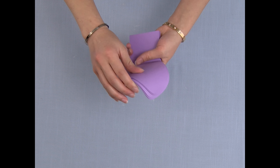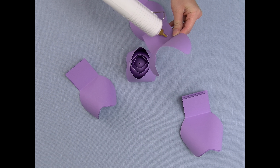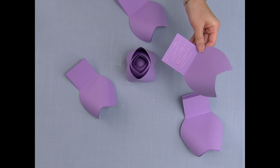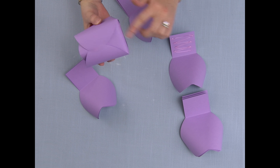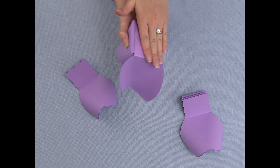Now the bud is completed. We're going to start with the smaller petals, which is a count of eight. I'm going to glue the tail onto the bud, covering this side first.